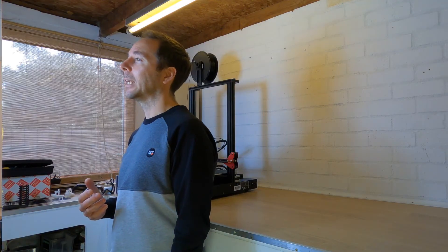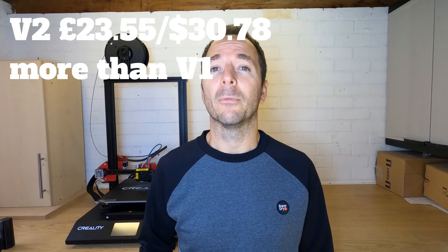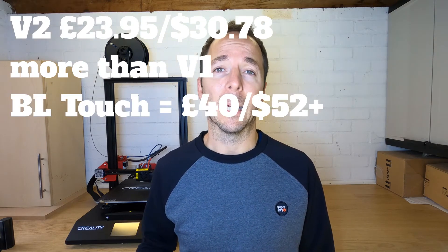So on to my overall conclusion. Would I have bought a more expensive printer? No. Am I glad I bought this printer? Yes. If I had my time again, would I buy this exact printer again? No — the printer I would buy would be the CR10S Pro version 2. It's exactly the same printer but with a BL Touch kit, which means it knows where the nozzle is more accurately. The version 2 is currently only £23.55 more expensive, while the BL Touch kit from Creality is £40 plus shipping.